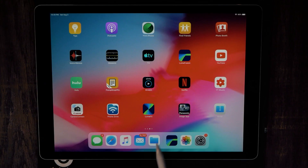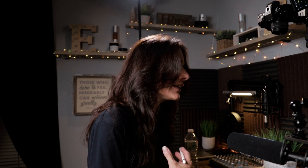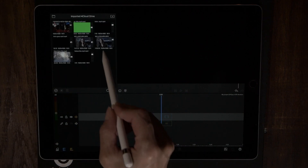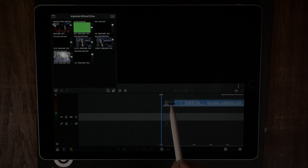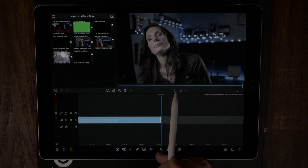Alright, got the B-cam up and going, so let's launch LumaFusion. The video I'm using is irrelevant — I just want to show you the gist of side-by-side video. Let's go ahead and import some clips from my iCloud Drive, grab a clip, and drop it on the timeline. Whenever you drop something into the timeline it automatically goes to the end of that clip.